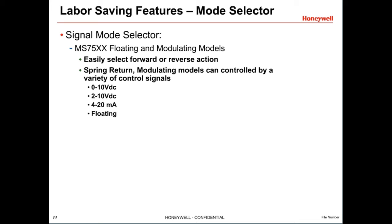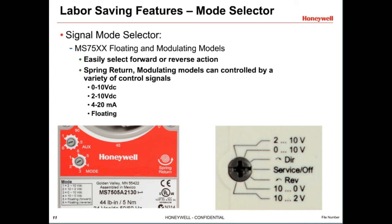The MS75 can be controlled by two-position, floating, or modulating proportional control. It is easy to set which type of control you need: simply use a flat blade screwdriver to rotate the mode selector dial to configure the actuator for forward or reverse action with a floating control signal, or set a voltage range for modulating control. For a 4 to 20 milliamp control signal, set to one of the modulating settings and put a 500-ohm resistor in series with the control signal wire. SILK communicating actuators need to be configured with an address by simply rotating the selector dial.